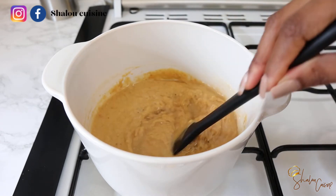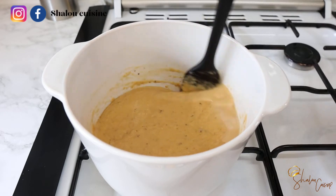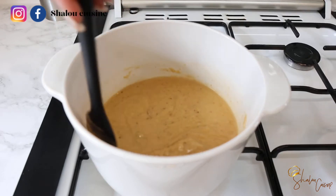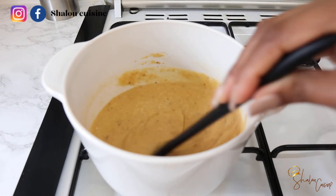As you go, if you notice your porridge is getting too thick because of the plantain cooking, you can add some water to dilute it until you reach the consistency you're looking for.